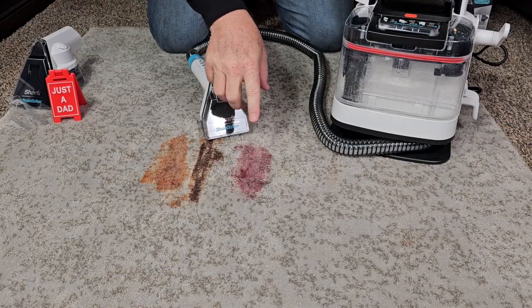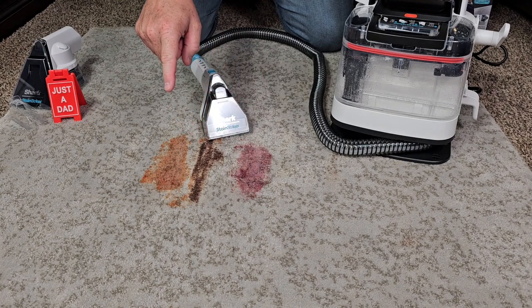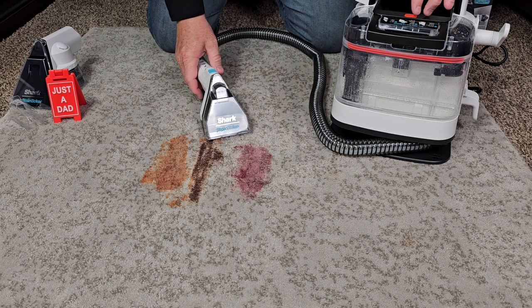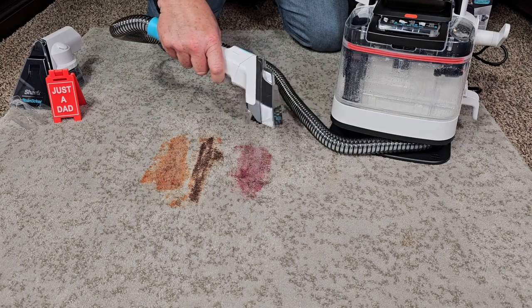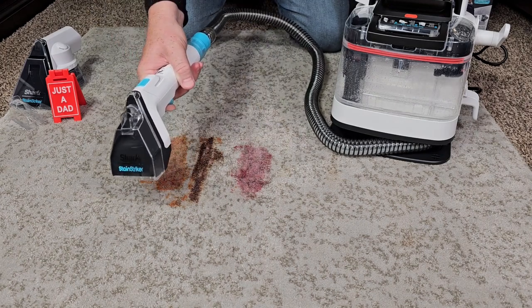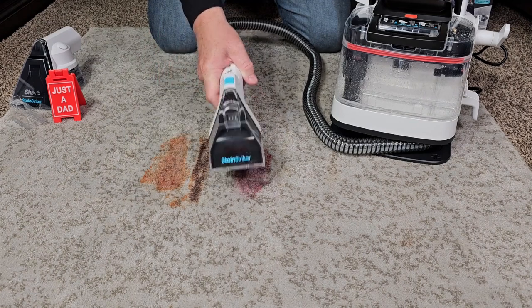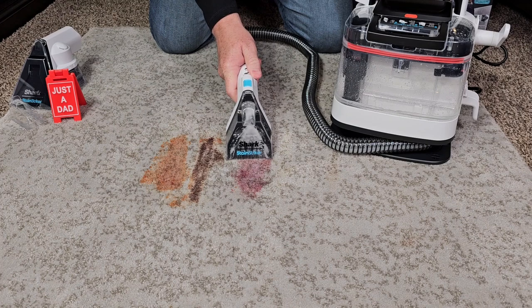I've got some really bad stains here — grape jelly, Hershey's syrup, and ketchup. It's really in the carpet — we're going to give this a good workout. I'm simply going to turn it on. I can spray some solution on there. It's got a good spray pattern, nice and wide. Now I'm going to go in there and start cleaning, and I'm going to spray too while I'm cleaning.